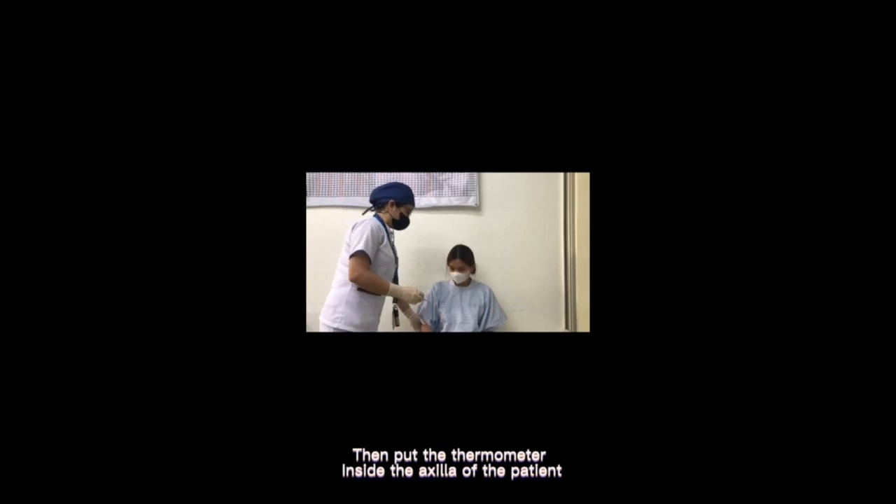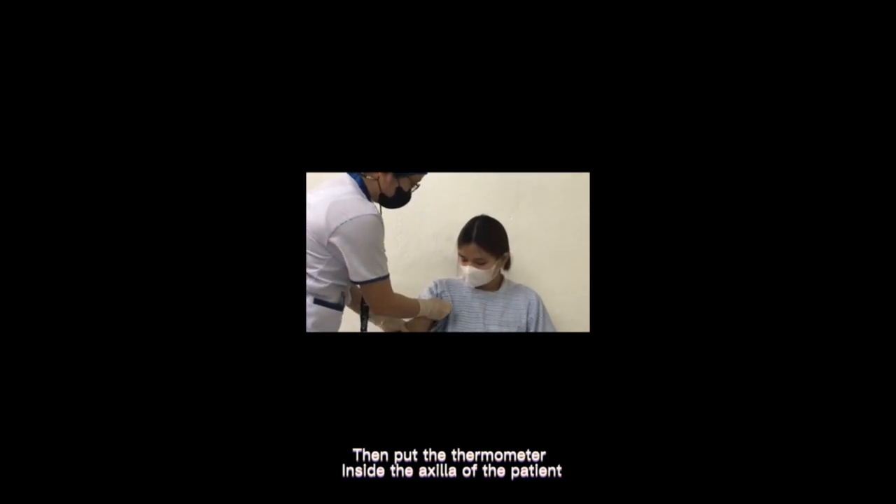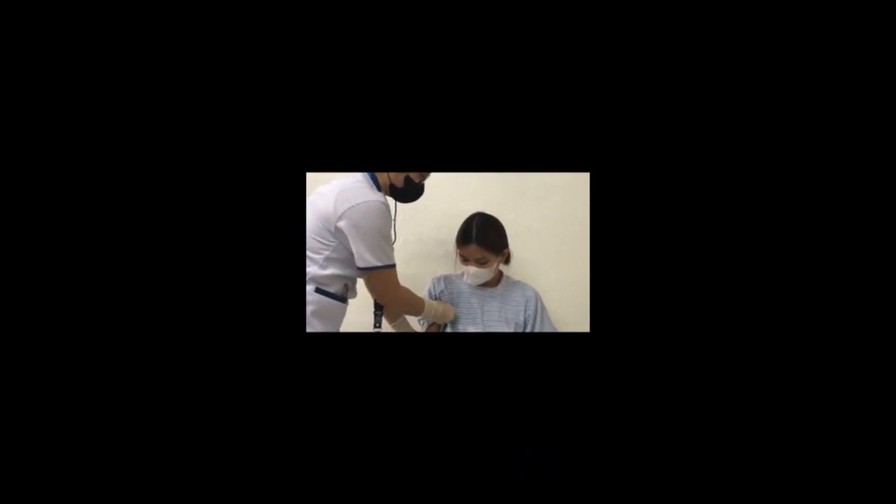Then put the thermometer inside the axilla of the patient. The thermometer will beep when it is ready.